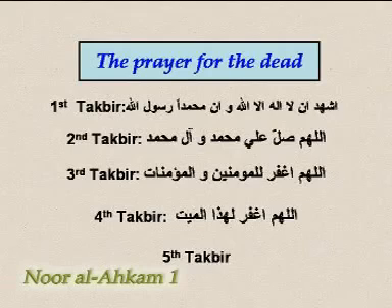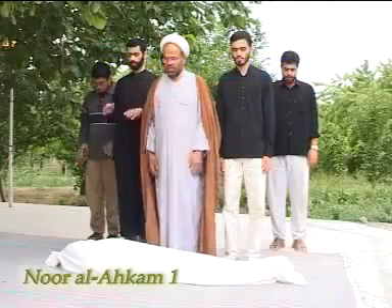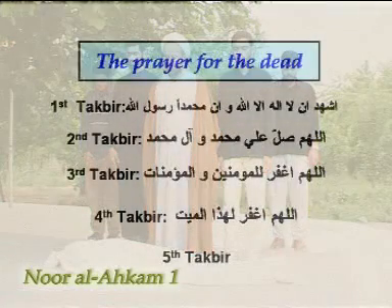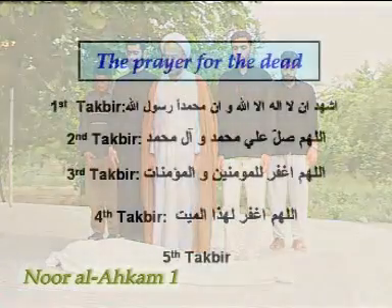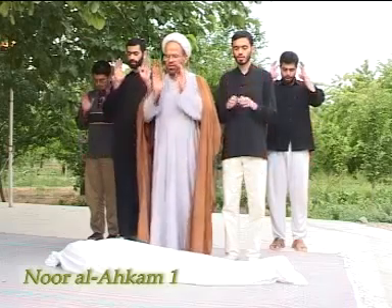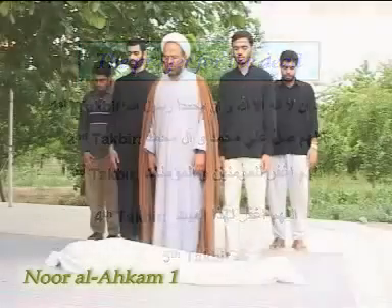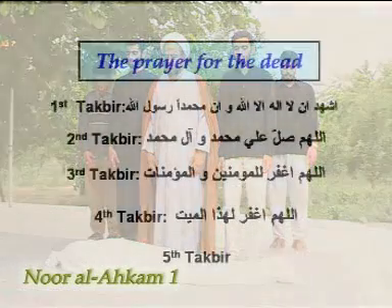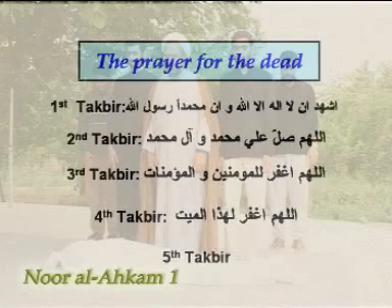The prayer for the dead has five takbirs and should be performed in the following manner: after the intention, one recites the first takbir, followed by the prescribed supplications. After the fourth takbir, if the dead person is a man, a specific supplication should be recited; but if it is a woman, a different supplication should be recited. After the fifth takbir, the prayer comes to an end.